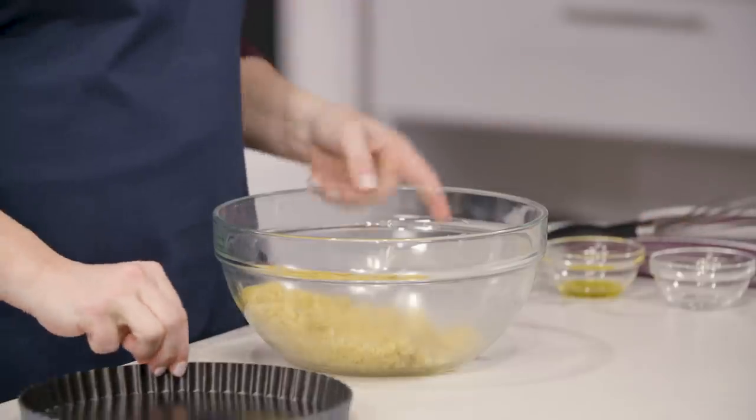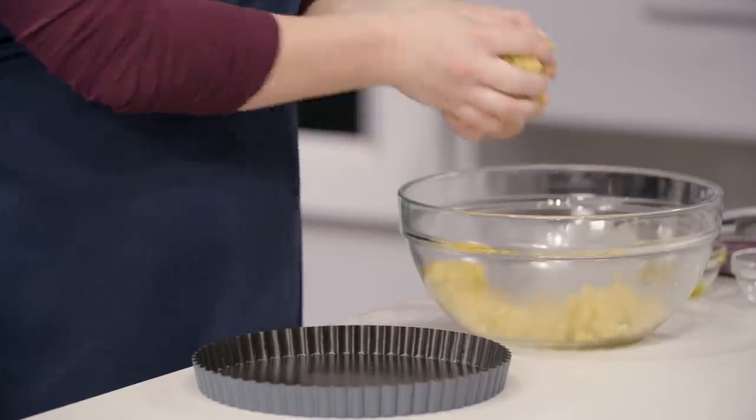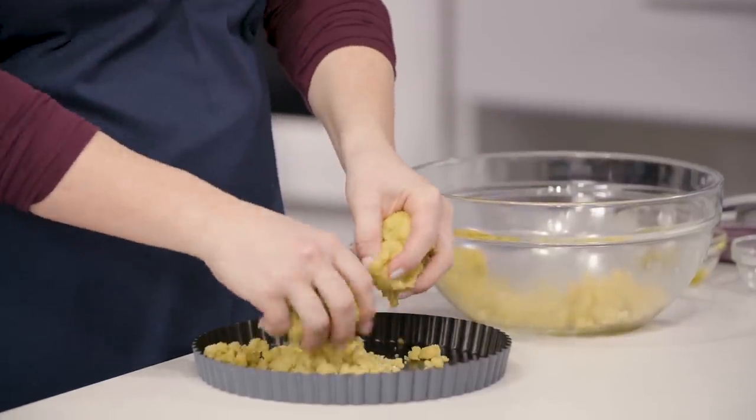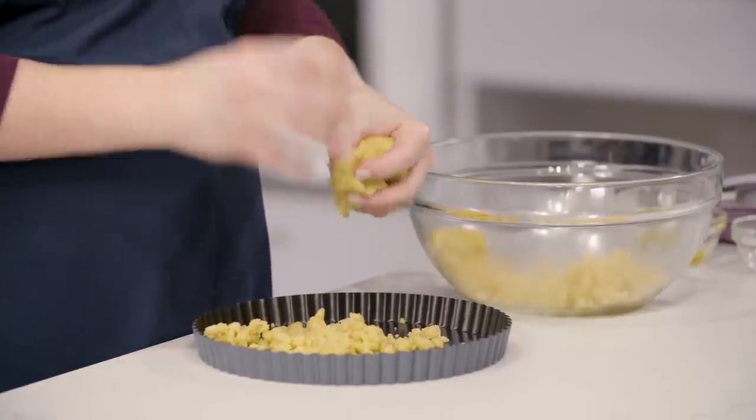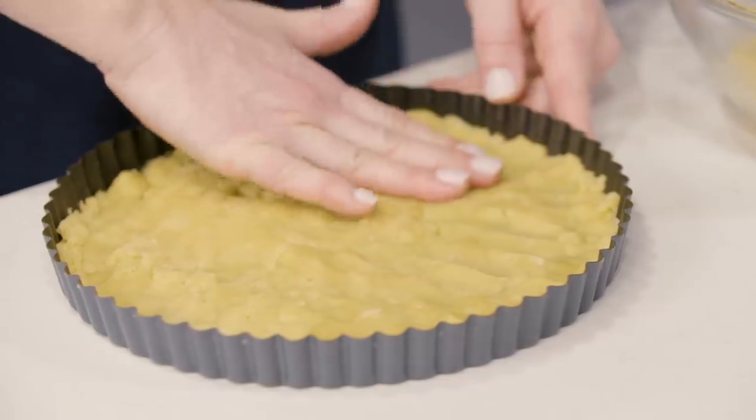Now it's time for the most hands-on part of the recipe. Using your hands, crumble about three quarters of the dough over the bottom of a nine-inch tart pan — make sure it has a removable bottom, it will save your life later when you're slicing. Distributing the dough this way means you won't run out before the edges are complete. We haven't needed a stand mixer or food processor because oil, unlike cold butter, doesn't need to be pulsed into the dry ingredients.